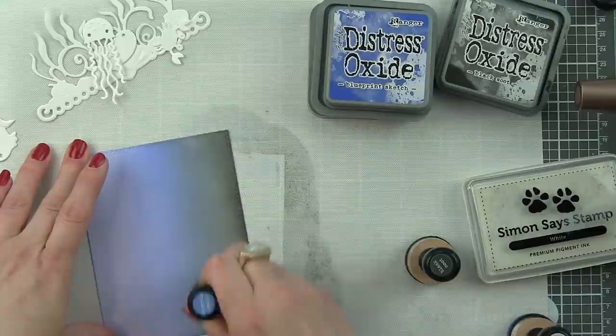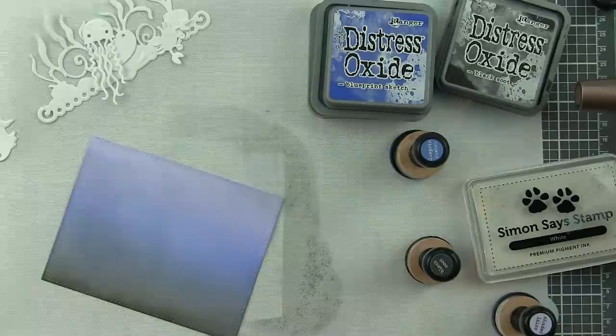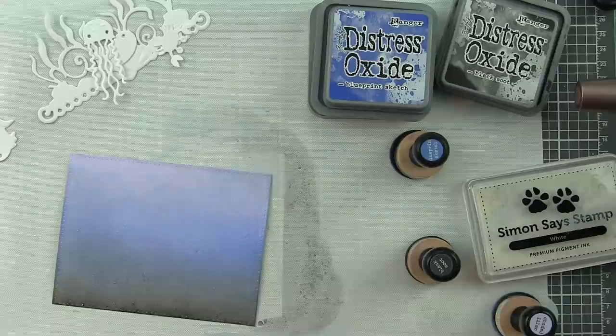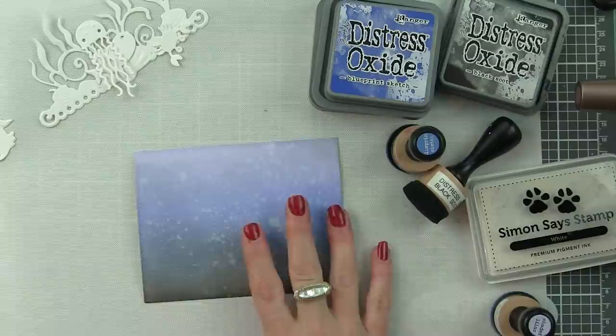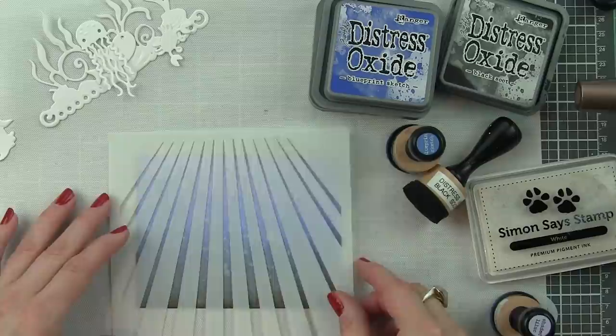Then I'm going to spritz this whole thing with water from a distress sprayer. Finger marks will show up in this, so I try to use a scrap piece of paper to hold this down so I don't get my fingers in it. I'm going to blot those water droplets dry, set it aside for a minute, and then bring it back to add even more interest to reinforce the critters.